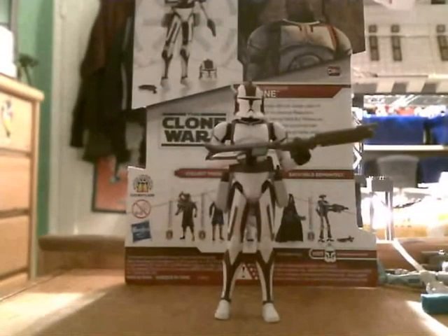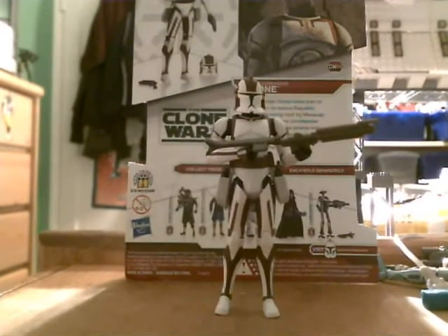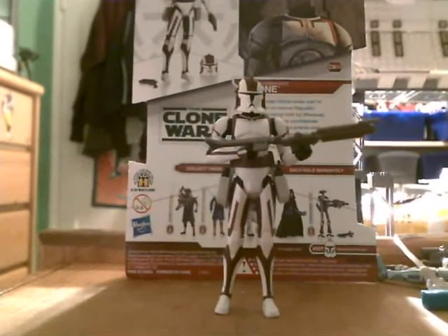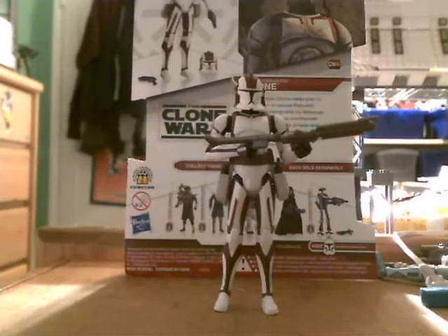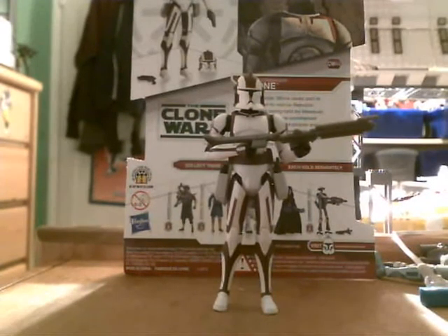Here is the information on the back. Commander Stone takes part in a mission to rescue the Republic hostages being held by the Weequay pirates. The Clone Commander battles the ruthless pirates and helps dodge their efforts to help Jar Jar Binks deliver the ransom and free the prisoners. Pretty brutal.